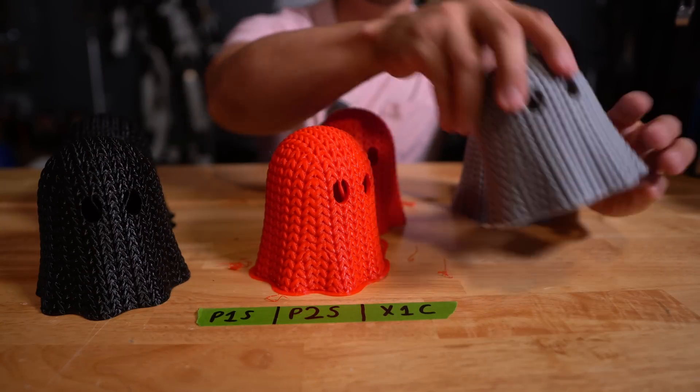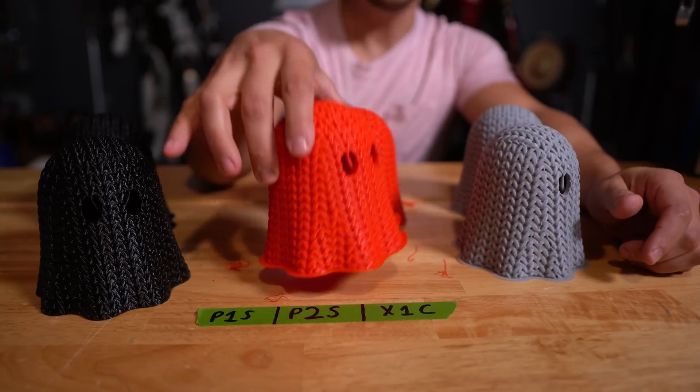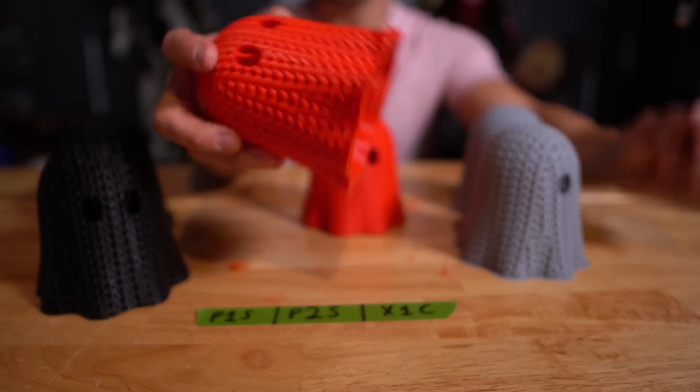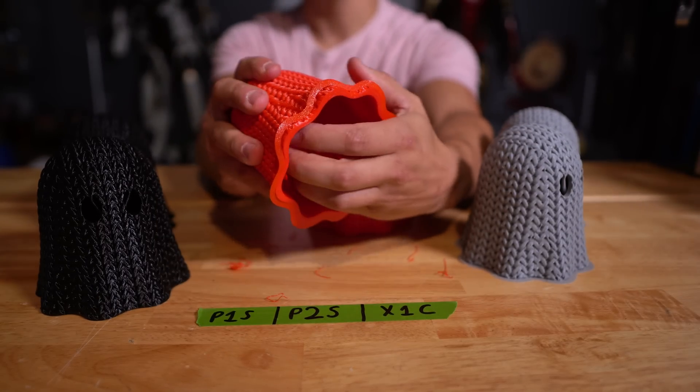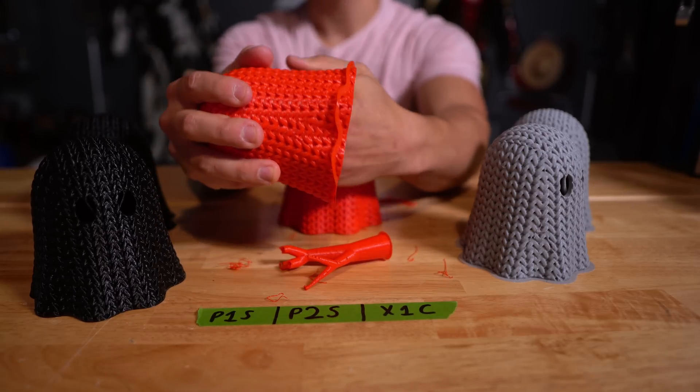Comparing across the P1S, X1 Carbon, and P2S — all handled PETG absolutely fine. The adorable red ghost on the P2S came out great. As for support removal, PETG kind of more like snaps off — no issues.